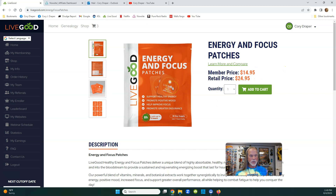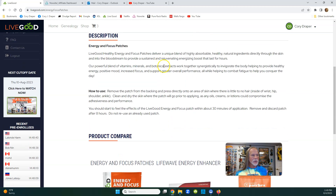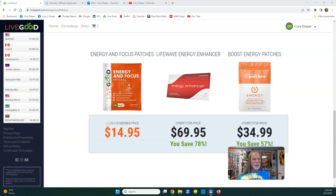These patches are super thin - almost like tape. You can wrap it around your wrist and wear a watch over it, that's how thin they are. I think 30 come in each box. Here are some comparable products: Boost Patches run about $34, and Life Wave's energy enhancer is $70 - ours are only $14.95.